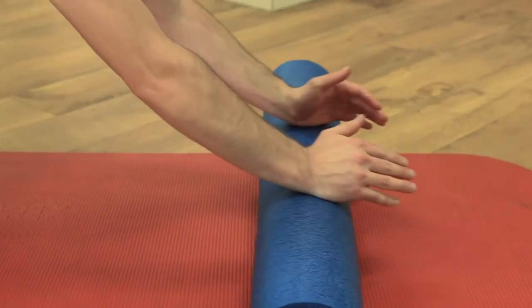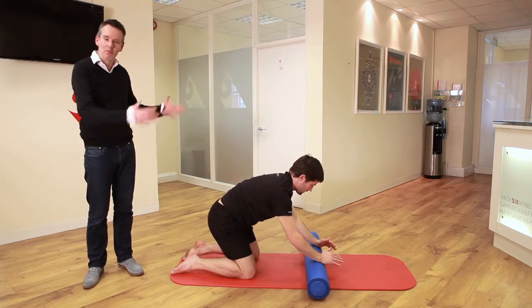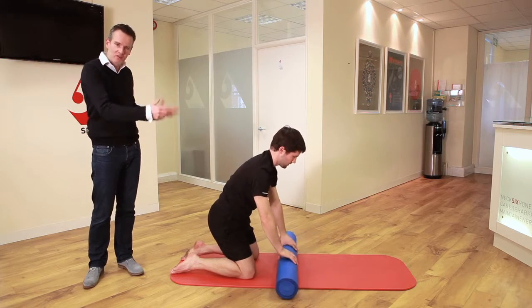Make sure your head is looking down — don't look forwards. You're looking down to protect your neck, and you're getting the stretch running up through your lats, through your back extensors, and through your glutes too.